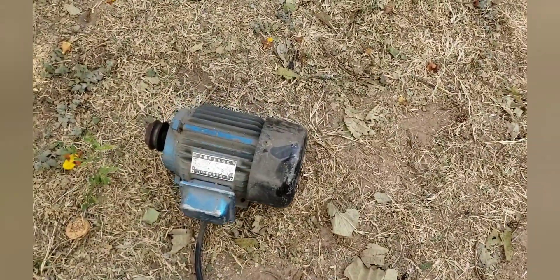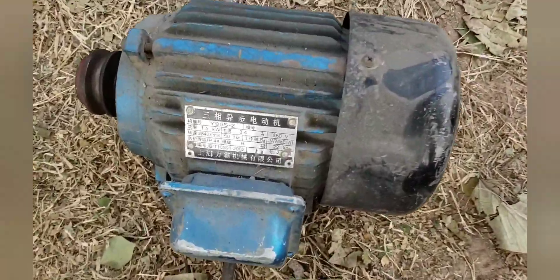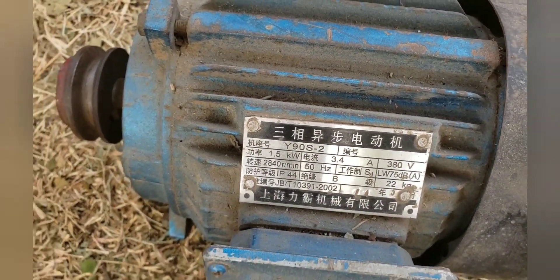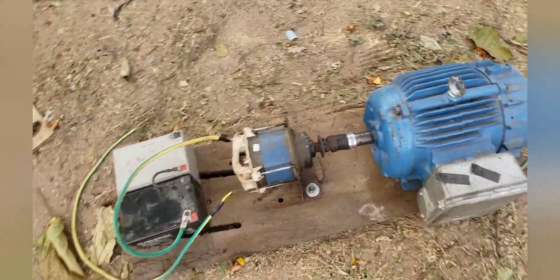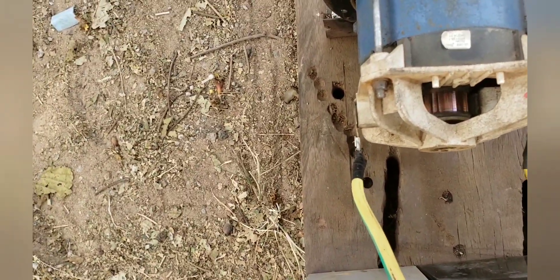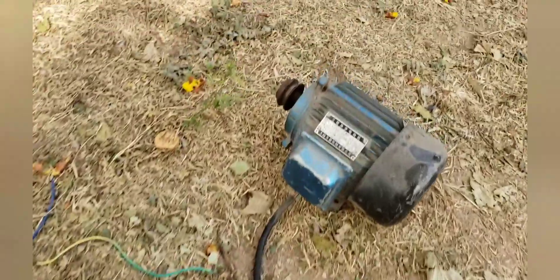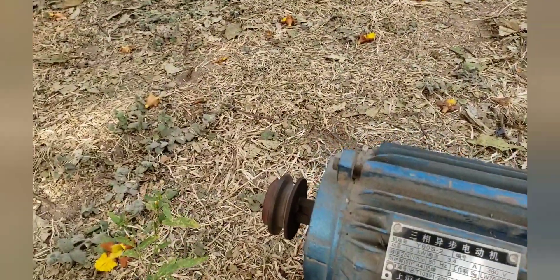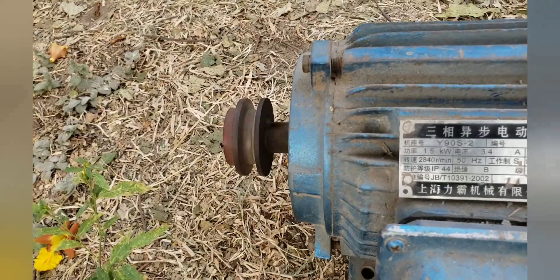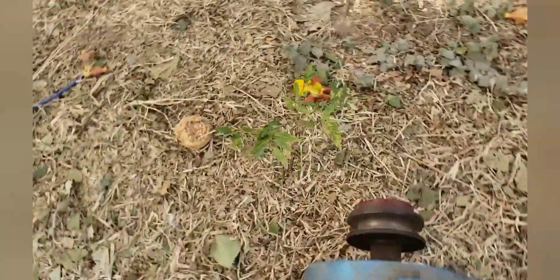Now this 2-horsepower 3-phase induction motor has been connected. Let us see if it can carry it. Let us see if it can carry it! Just carry it!